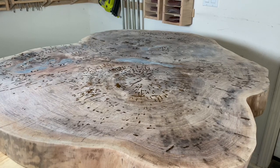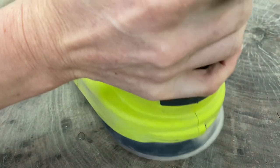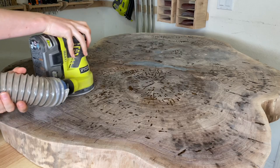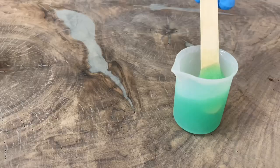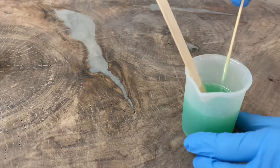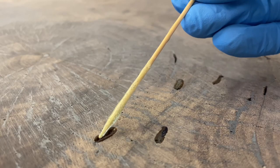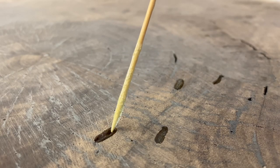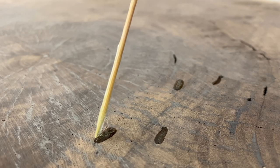This is how the surface looked after I finished filling in all the holes. Now it's time to sand off all the extra product. Mix a small amount of resin to fill in the bigger holes and use a toothpick to force the resin into the holes. This will close all the holes and leave a smooth surface without any blemishes. Let the resin dry for a few days.